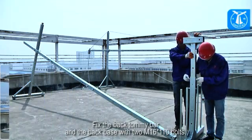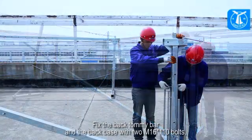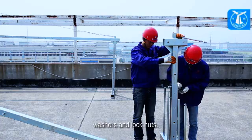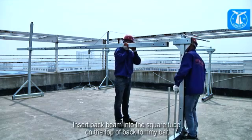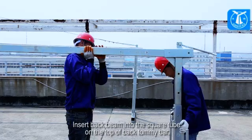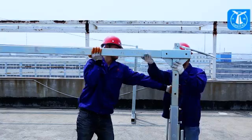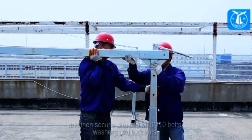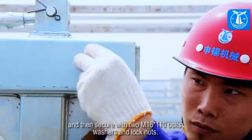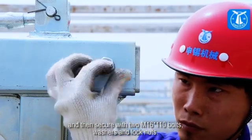Fix the back tommy bar and the back base with two M16x110 bolts, washers, and lock nuts. Insert the back beam into the square tube on the top of the back tommy bar, and then secure with two M16x110 bolts, washers, and lock nuts.